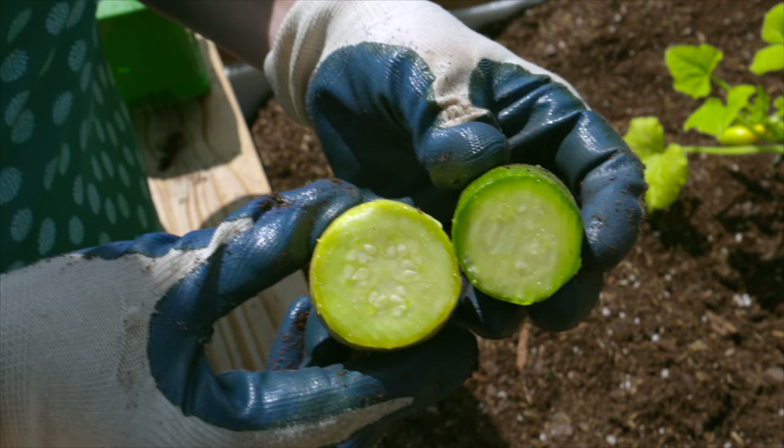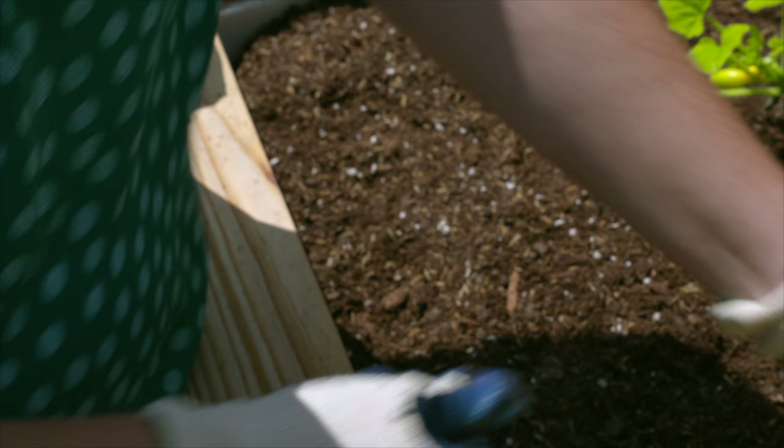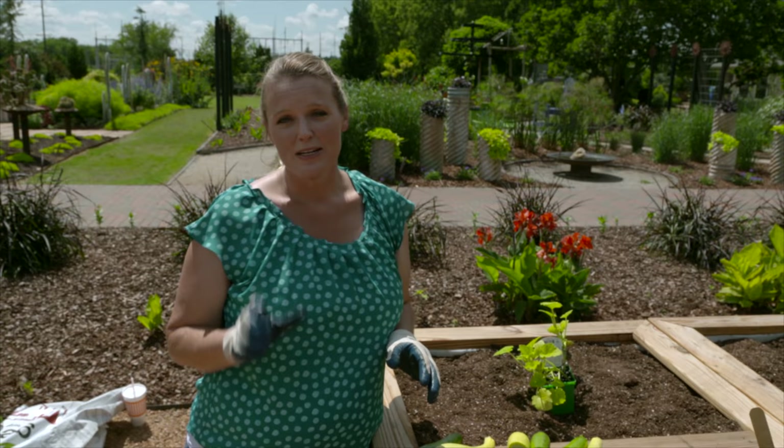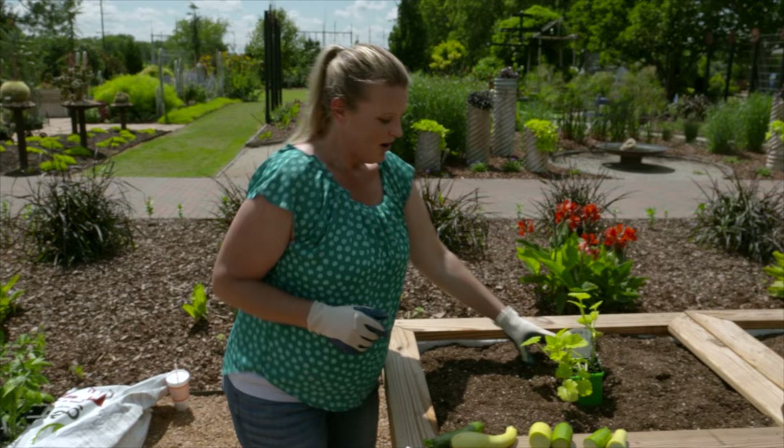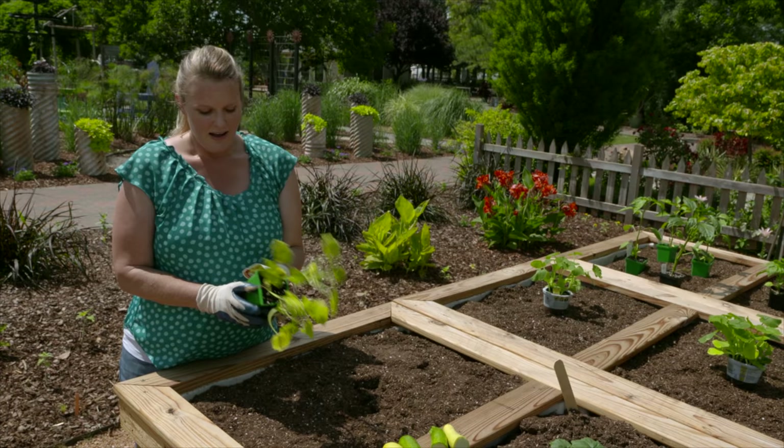Yellow squash tends to have more seeds in the center, so you want to pick those younger to reduce the seed content in your recipe. The golden zucchini tends to have a slightly sweeter flavor. When you get a plant like this, they often put several seeds in the pot — you can see we actually have four plants coming up here.